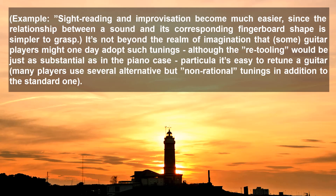For example, sight reading and improvisation become much easier, since the relationship between a sound and its corresponding fingerboard shape is simpler to grasp. It is not beyond the realm of imagination that some guitar players might one day adopt such tunings, although the retooling would be just as substantial as in the piano case, particularly since it is easy to retune a guitar. Many players use several alternative but non-rational tunings in addition to the standard one.